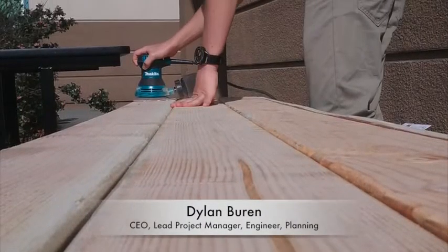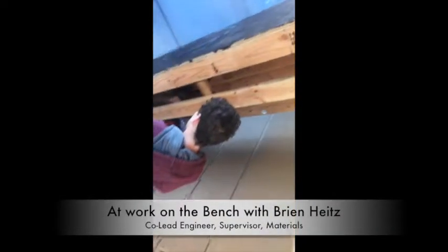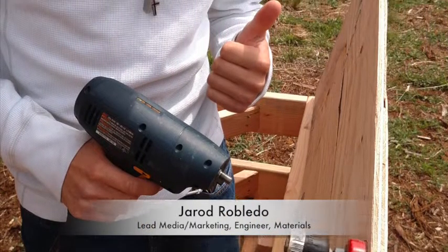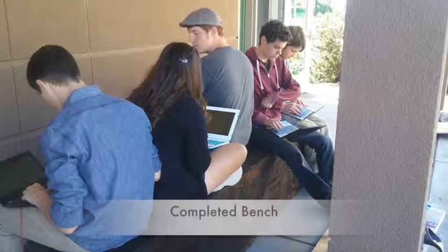Once it was built, we sanded it down and applied stain to it. I'm going to go at an angle and see how far I can get without it going through. Although some problems were encountered along the way, they were able to be worked through in a manner that allowed for them to be beneficial to the advancement of the project.